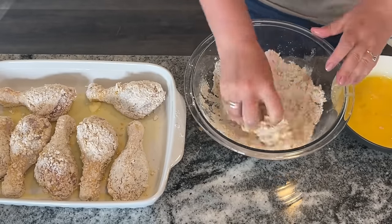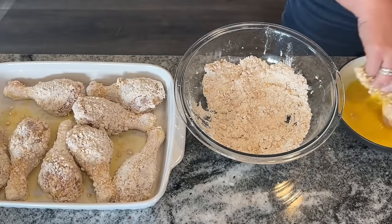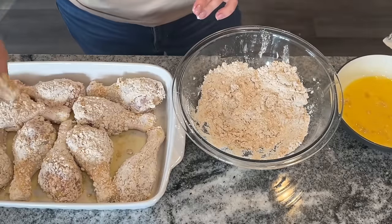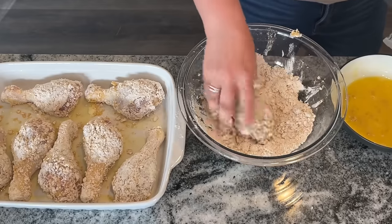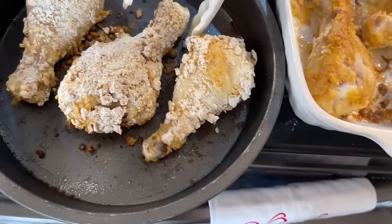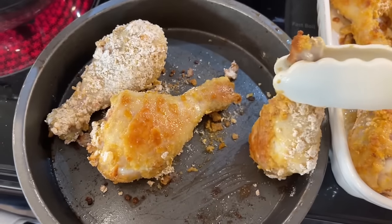The recipe calls for four drumsticks and four thighs, but I had all drumsticks. The recipe says to put everything in a 13x9 pan, but I felt they were too close together — when things are close, the juices run into each other and the sides get soft. So I used a cake pan to space four drumsticks out, and the edges end up crispier. Bake at 425 degrees for 20 minutes, then flip your chicken — you'll see a nice golden crispy bottom.